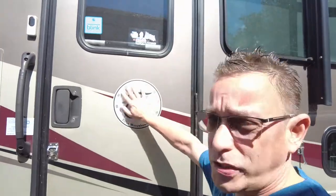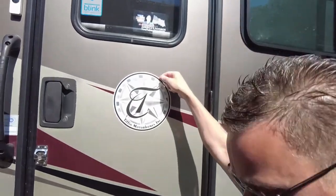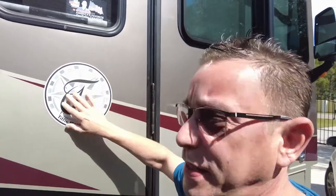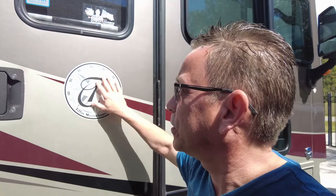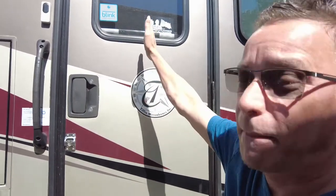Now this is a 2014 model. We've got this decal on this year, and it's just a flat logo decal. It's a little thick in consistency. I'm going to try to peel this off. It's not centered underneath the window like I would like it.